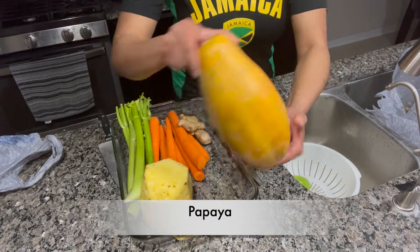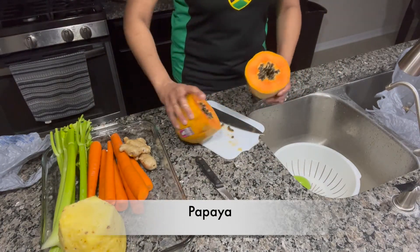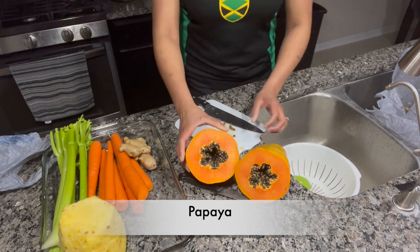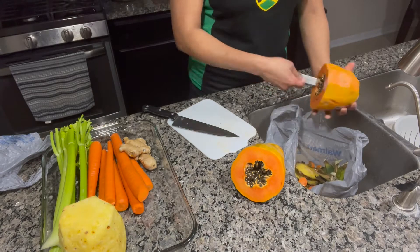For those of you who don't know what this fruit is, it's called papaya. It is a healthy tropical fruit loaded with antioxidants that can reduce inflammation and has lots of other health benefits.